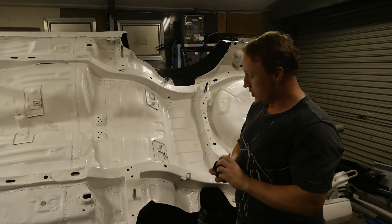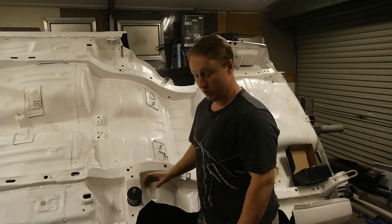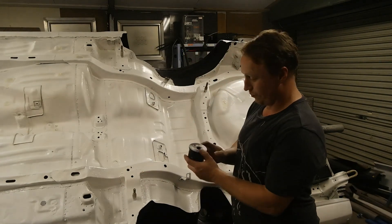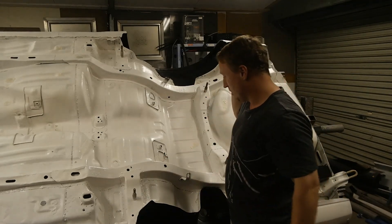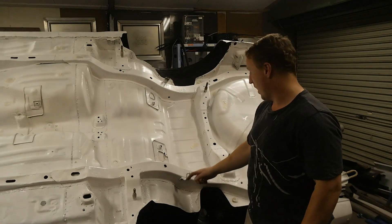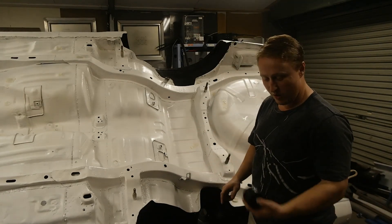They're poly subframe bushes. They have to fit in that way around because they're offset. I'm pretty sure they just offset towards the middle, but I'll cover that in a minute. Then, to get all the roll center correction, I have to put some dents in there and somewhere around here apparently.